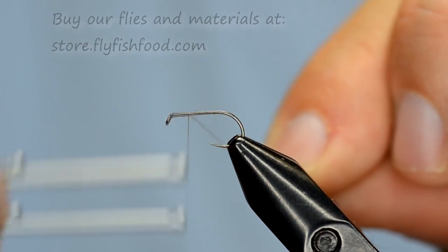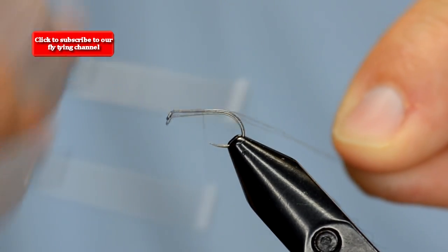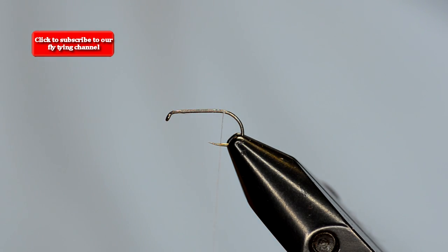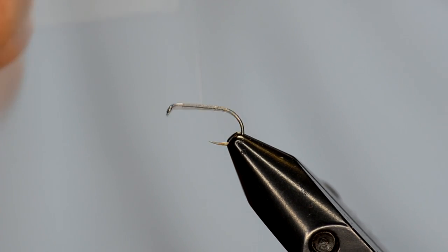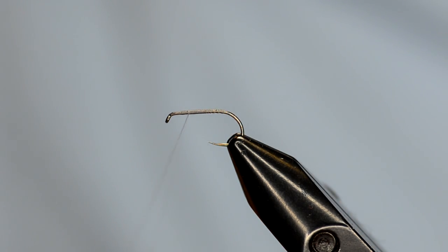I've got some Montana Fly Company thread on here — this is a gray color. I really like this Montana Fly thread. It's a good combination in that it lays flat and also has some bite to it, giving you the ropey effect. I've just laid down a body thread base, and because I like to get some taper I'm working my way back up to where I'm going to tie in my wing — about just a little bit beyond the three-quarter body point, where the thorax is going to be.